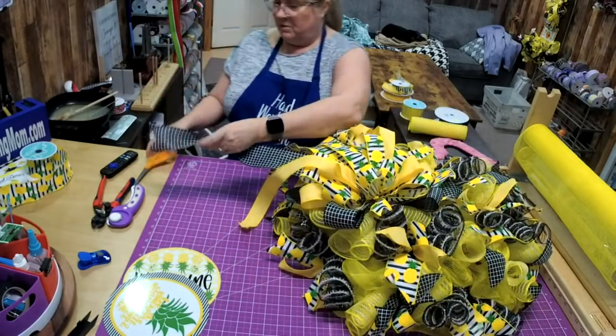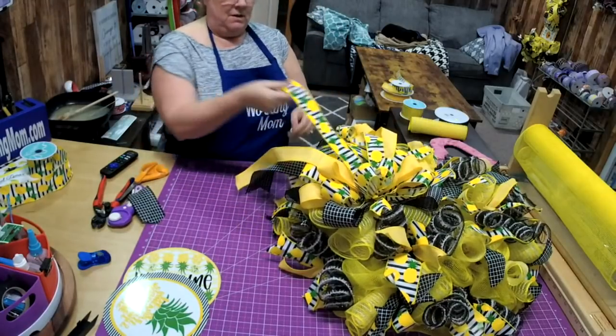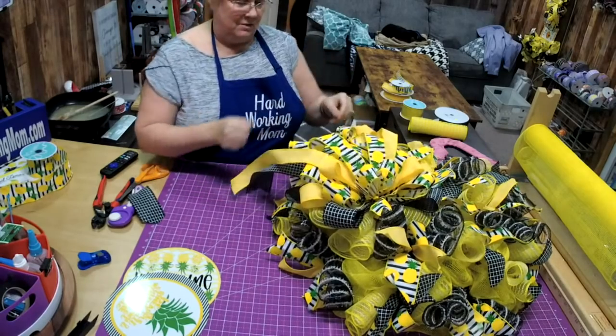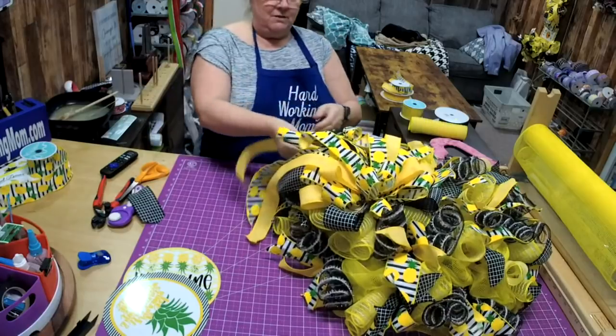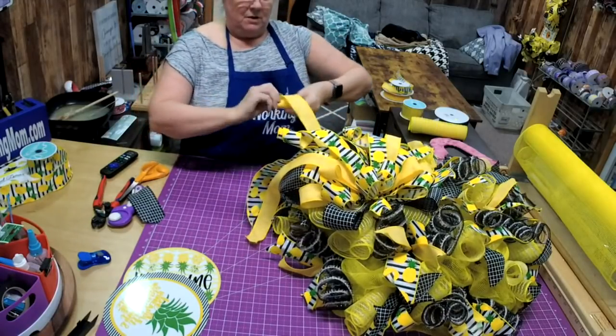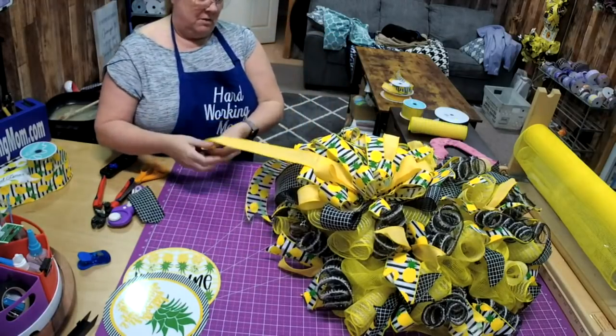This one is way too long, so let's fix that. Then these we can curl up. Even if you dovetail a ribbon, you can still curl it up — you just need to fold it over.